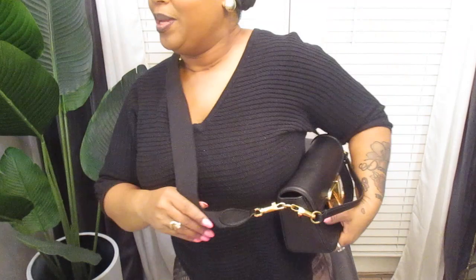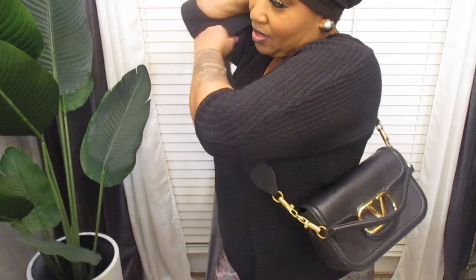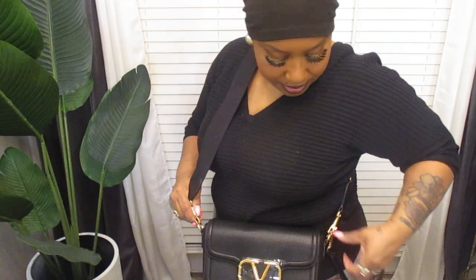Let's put it on — y'all know how we do. We've got to put it on, we've got to adjust. I don't wear my bag up there, so let's just adjust it like this and take the shorter strap off.